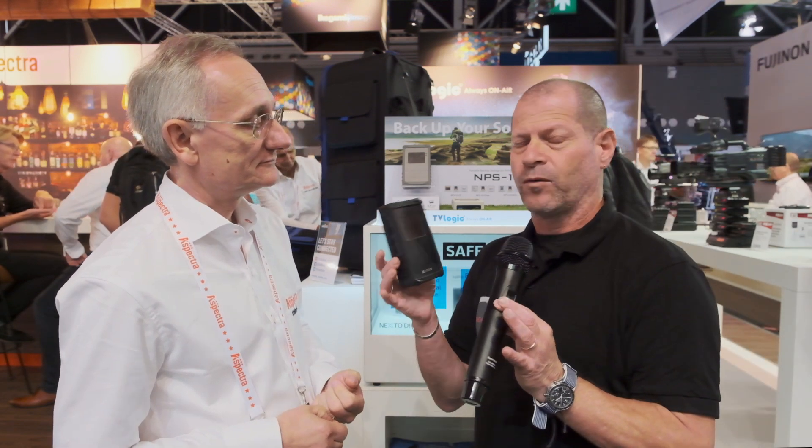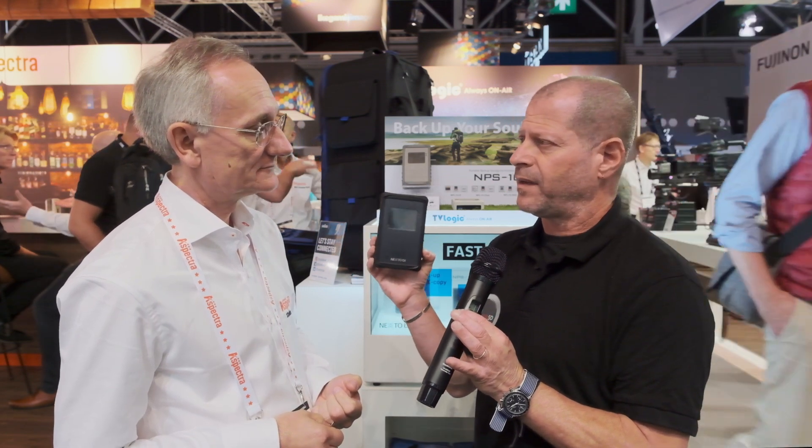Let's move on — do you sell it with an SSD inside, or do you allow people to choose whatever size capacity they want? We allow people to choose their own SSD, whichever they think they can get the best deal on. When we started advertising this, the largest disk you could get in that thin size was 2TB; now we're already up to 4TB and the machine is capable of supporting a much larger drive. The copying itself and the battery life is quite impressive.